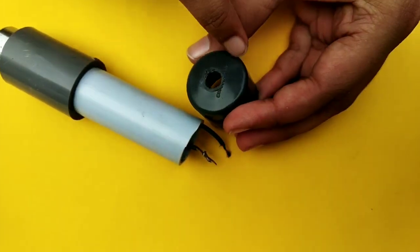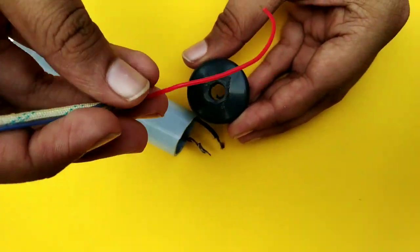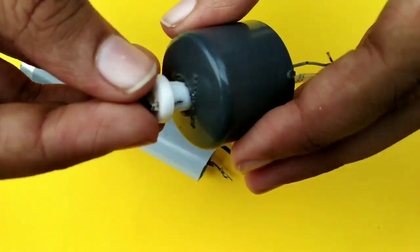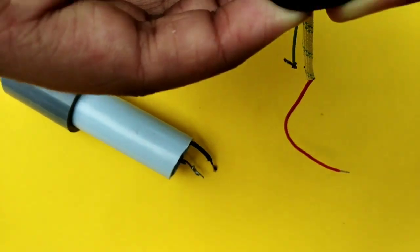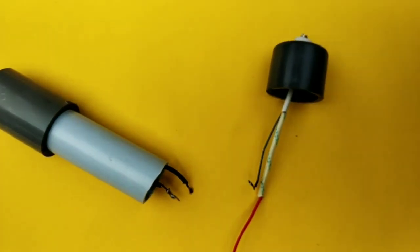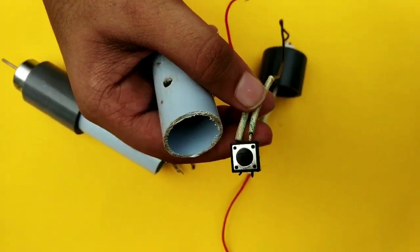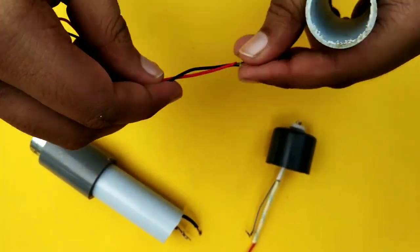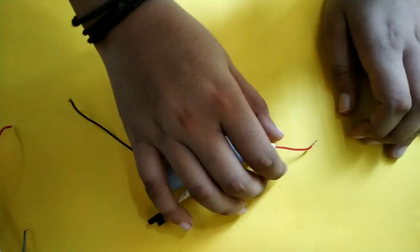I will be able to fix the cap. I will hold the cap and fix it in place. I will fix the cap repeatedly until it is secure.